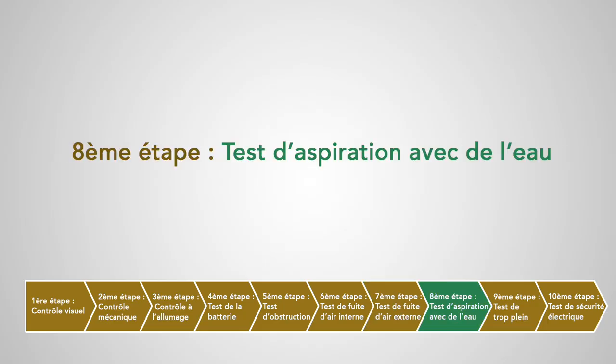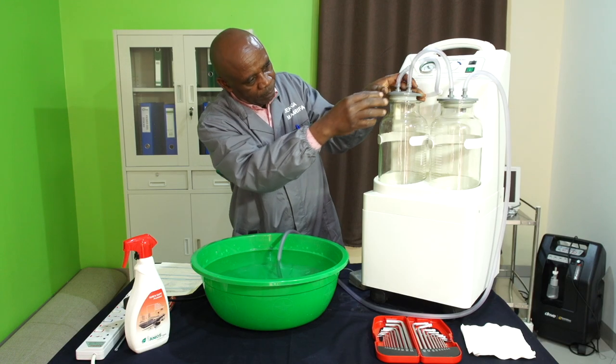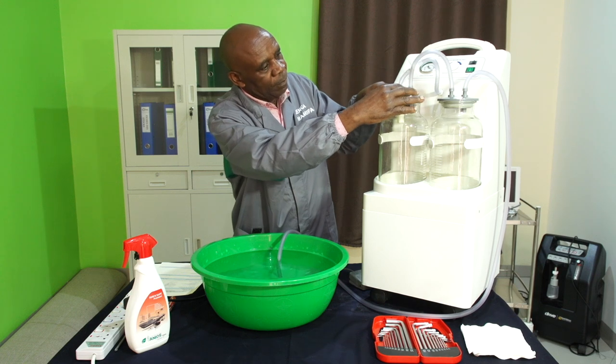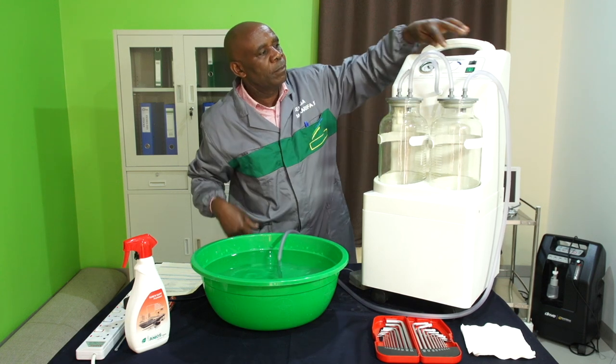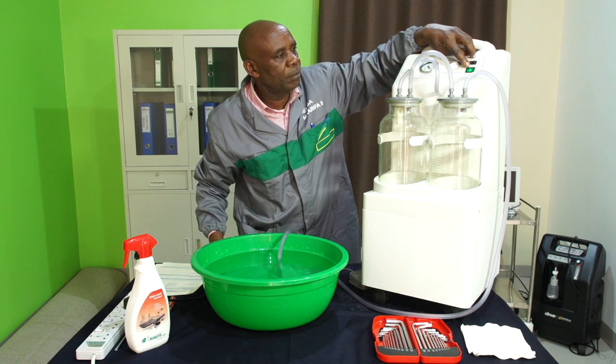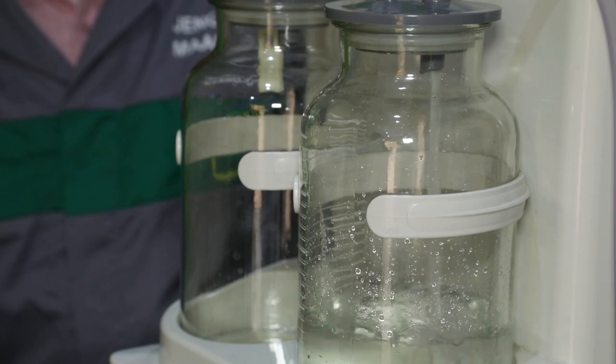Huitième étape : test d'aspiration avec de l'eau. On va vérifier que le flotteur est bien fixé au couvercle. On va allumer l'appareil et aspirer de l'eau à travers le tuyau patient, puis vérifier que le liquide coule dans le bocal.